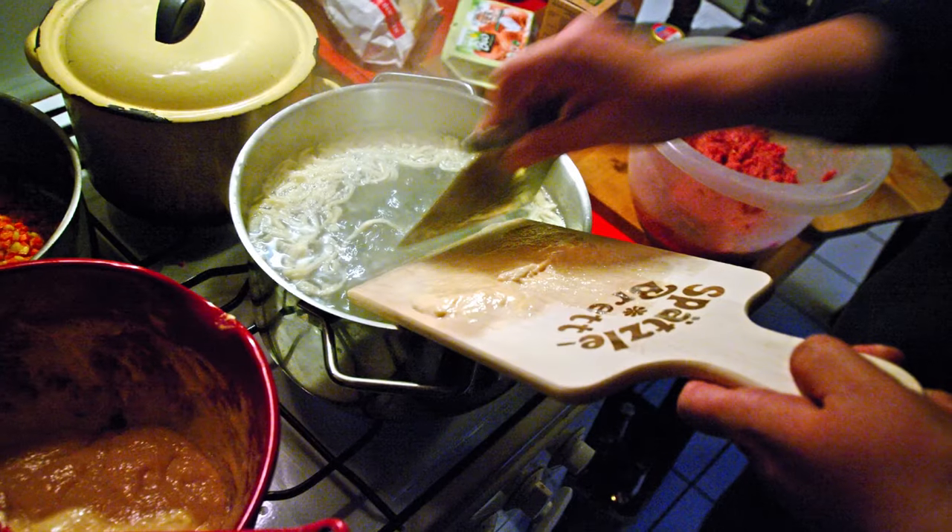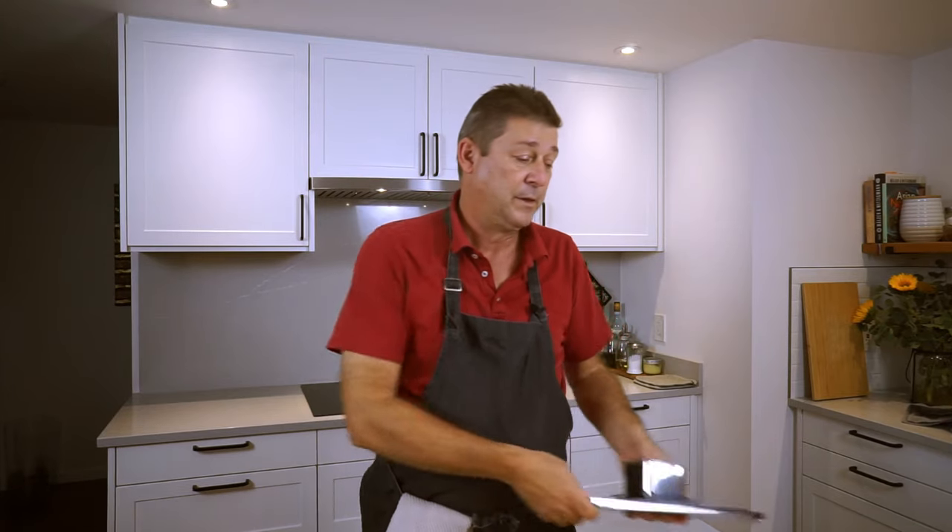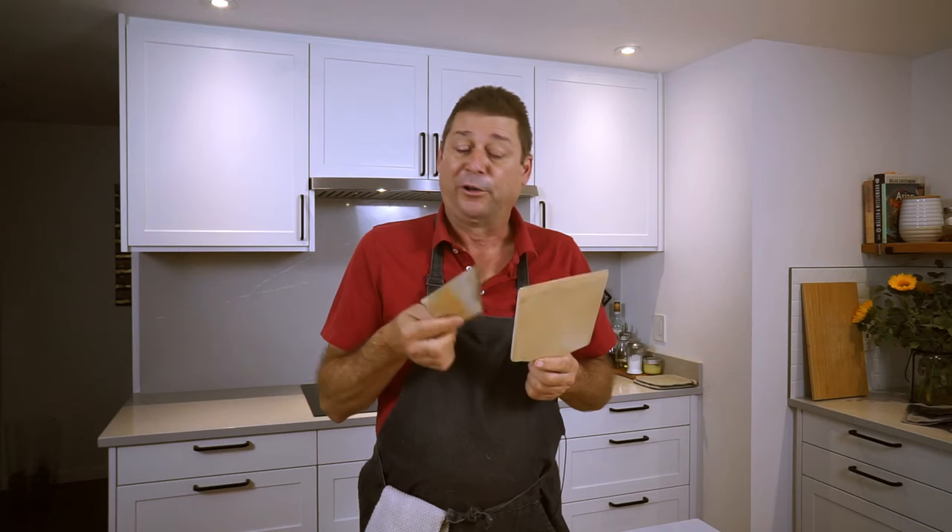Today I'm going to show you how to make Spätzle. Many of you probably wanted to make Spätzle before, but you always lacked the proper implements — you either don't have a Spätzle Hobel or you don't have a Spätzle Board. Stick around and I'll show you a method to make Spätzle without any of these implements.